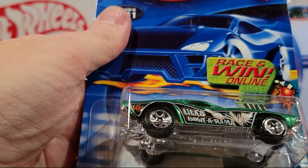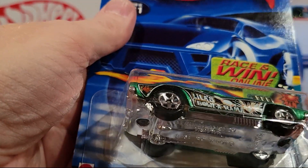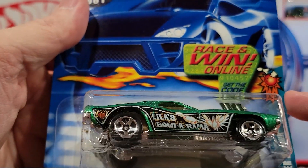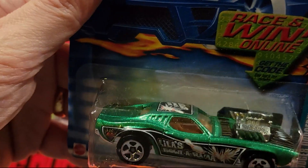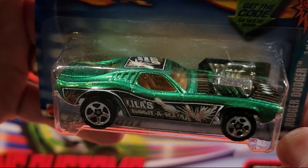Roger Dodger — I always liked this one too. This is the Bowling series, three or four of the Bowling. Plastic base, metal top. And it has a cool metal engine. I've always liked this one.